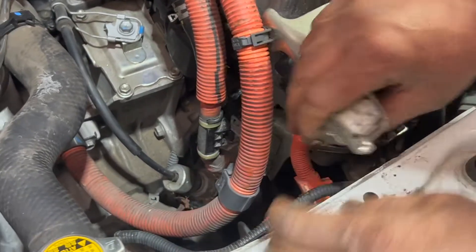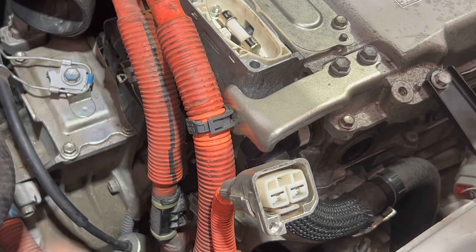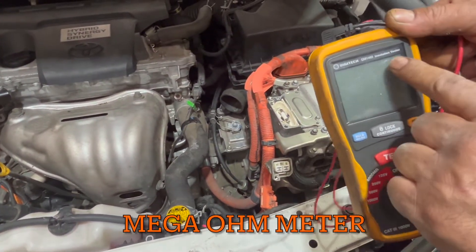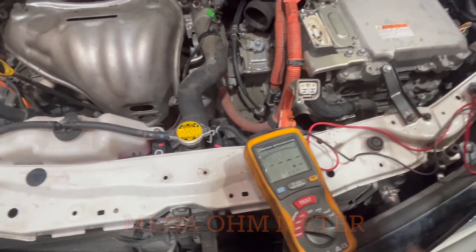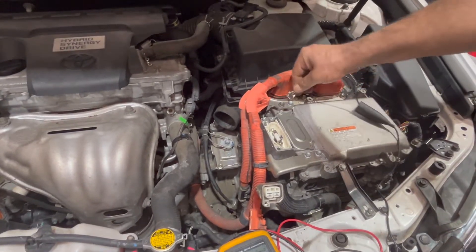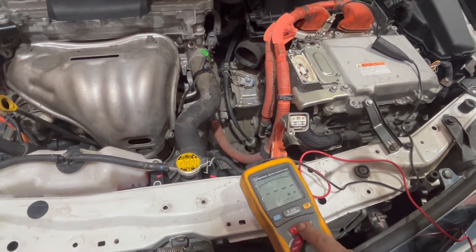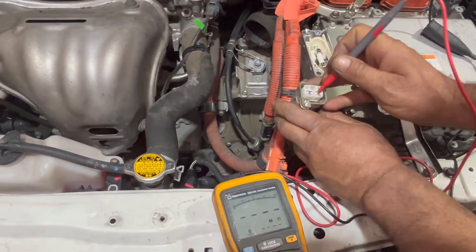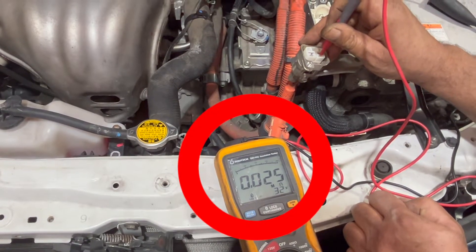Now I'm going to show you how to check the resistance on this to see if you have a problem in the air conditioning on this side of the car. To check the isolation code, you need a mega ohm meter — this is an insulation tester. I'm going to put this on 500 volts, connect the ground, and test. Now you're going to see the minimum ohm reading. This is giving me 0.023, so this side is okay.